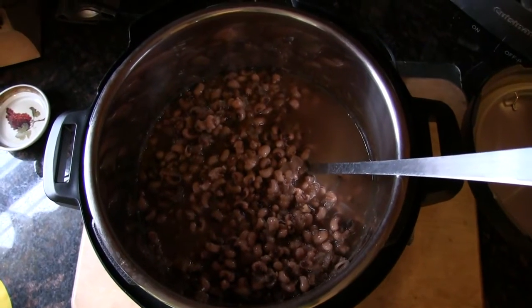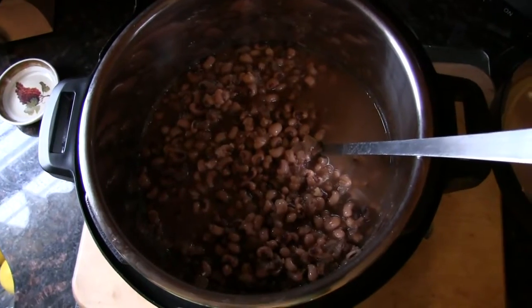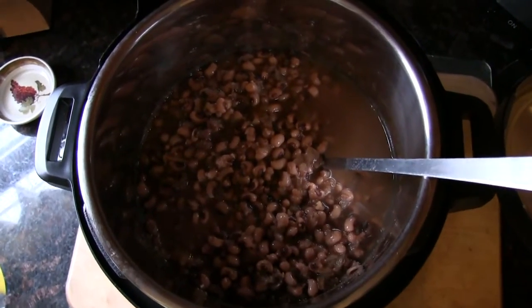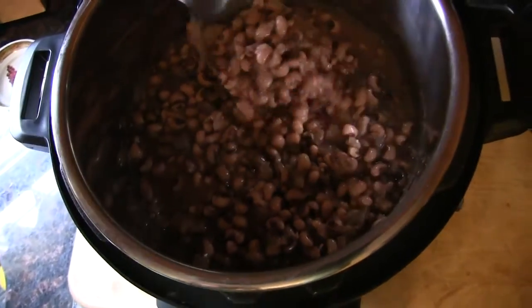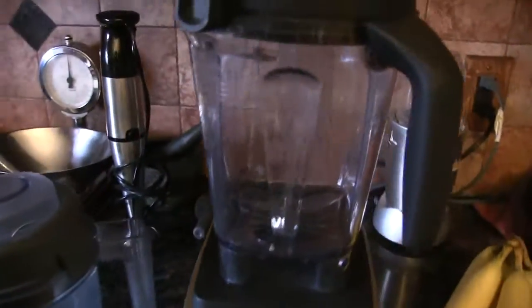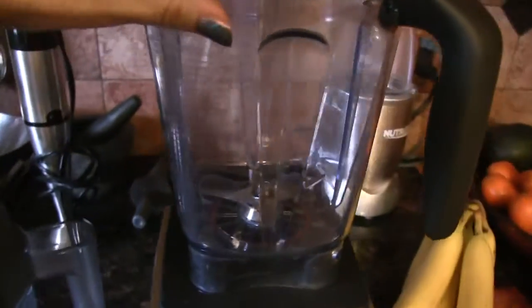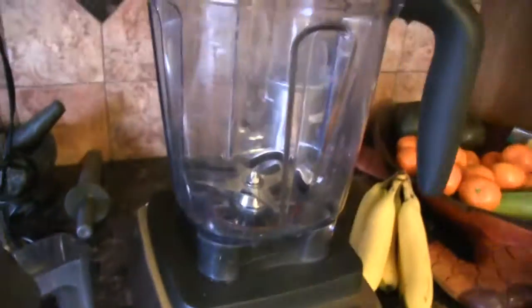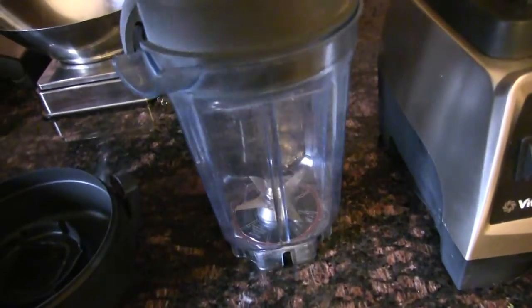The beans are done and cooled down — I just let them do a natural release. When the little button on the Instant Pot is down, it's fully released. So now I just have to add the verde. I'm going to use my big 64-ounce Vitamix container for this — I don't get a chance to use this big one very much.